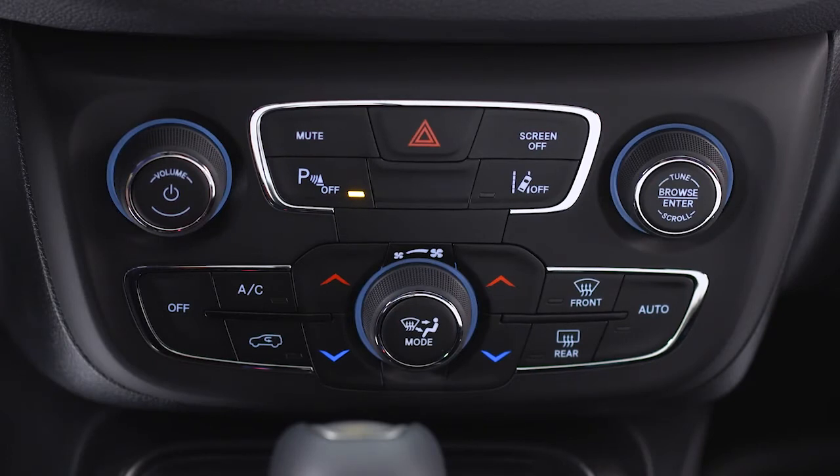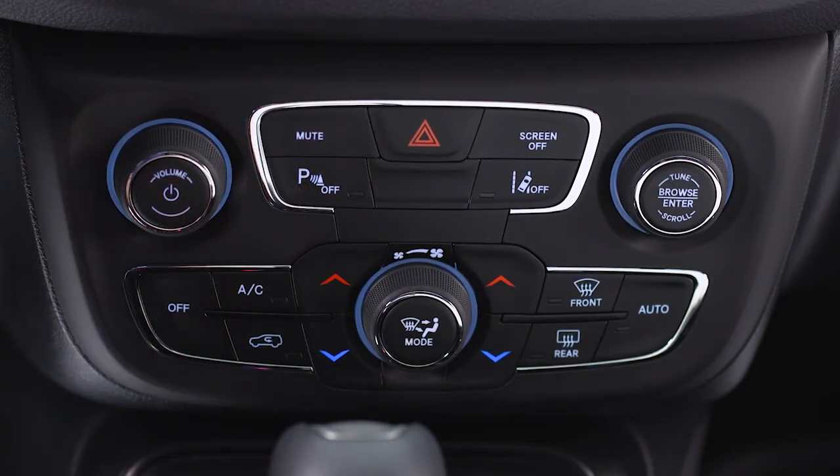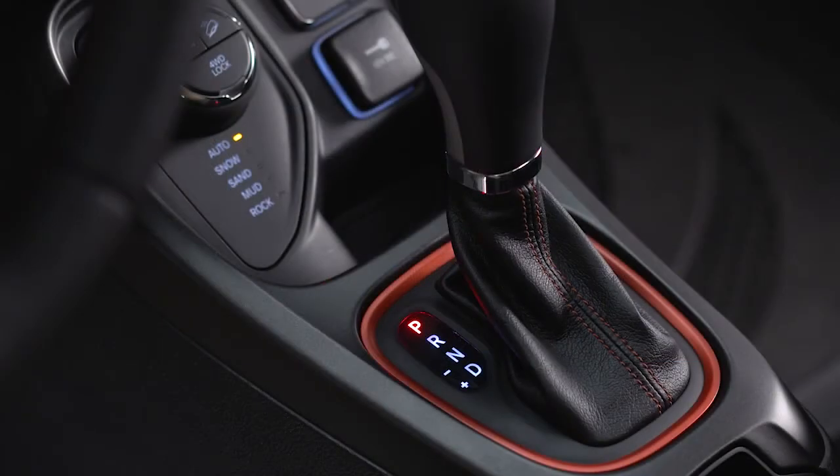To turn the system on or off, push the ParkSense button on the faceplate just below the Uconnect display. Just make sure you're in park.